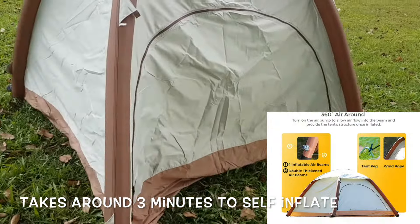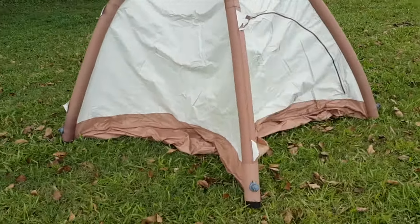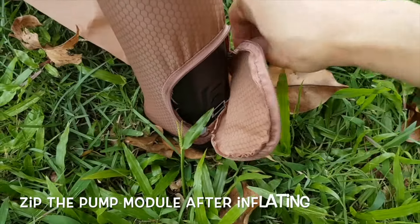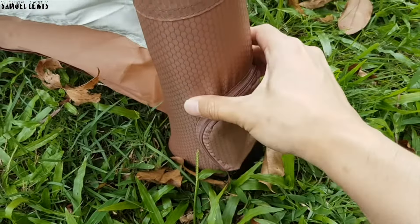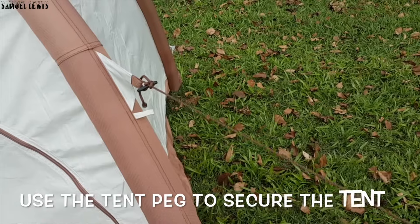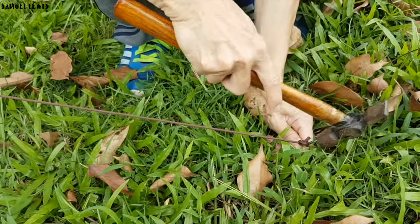As you can see, the air beams are fully filled up and they look very sturdy. Zip up the air pump module after inflation to keep dirt and insects on the ground away. Use the tent peg to secure the tent to the ground — use a hammer and lightly tap on it to insert it into the ground, fast and easy.